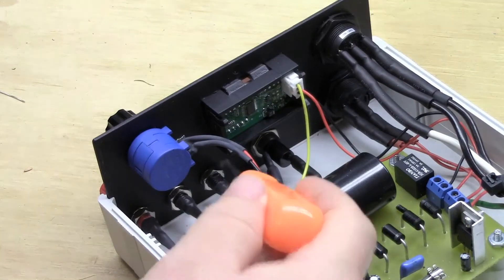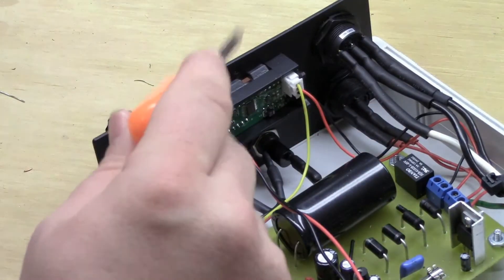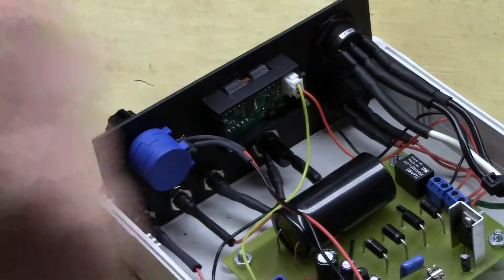Taking a look at the front panel, we have our input jacks, fuse, a 10k 10-turn pot, panel voltage meter, and both our mains power and load power switch.